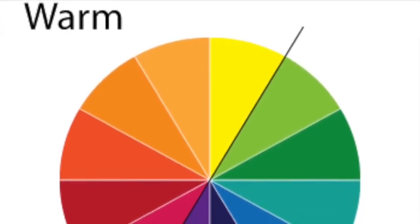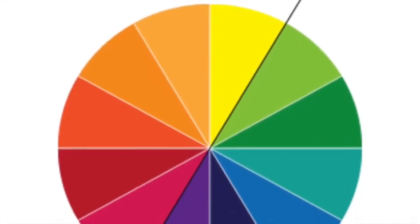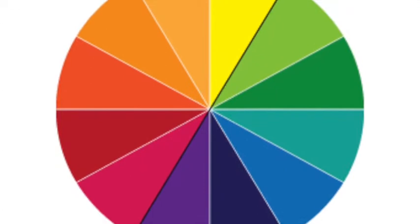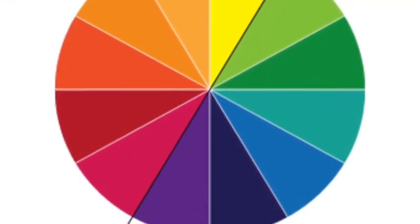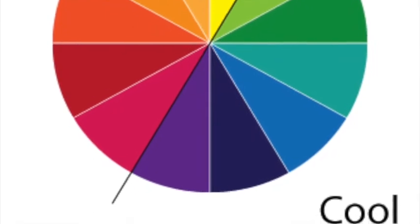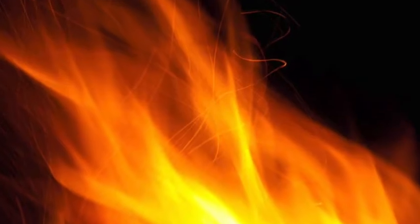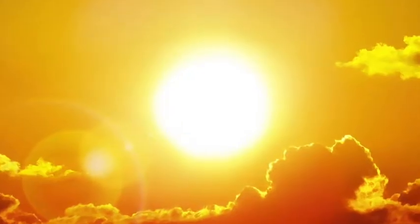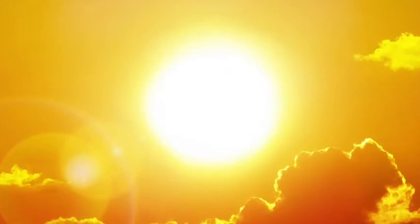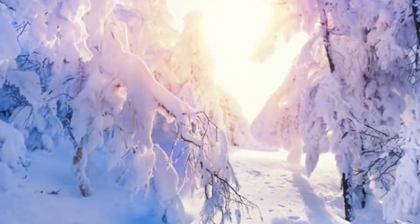Today we're going to do some printmaking and we're going to be using cool colors. On one side of the color wheel we have warm colors — pinks and reds, oranges, yellows. The other side of the color wheel we have greens and blues and purples, so those are our cool colors. You can find warm colors in a fire or in the sun, and cool colors in the ocean or cold places like where there's snow.